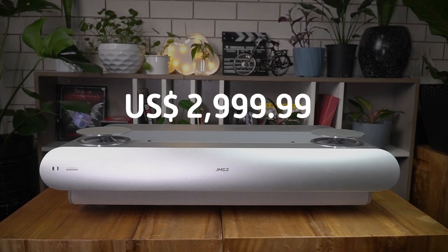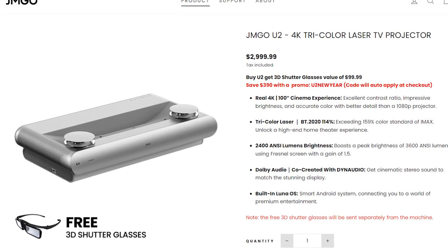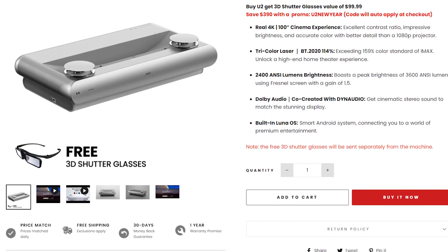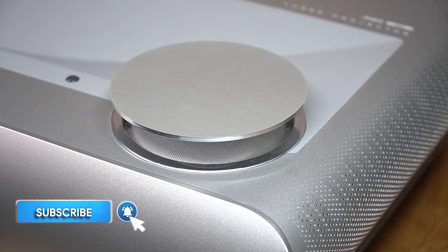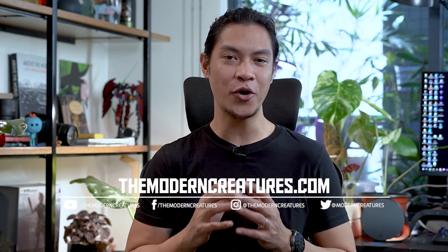The JMGo U2 is priced at $2,999 USD, but there's currently a promo code that shaves off $390. Purchasing the U2 also comes with free 3D shutter glasses and a one-year international warranty. It is a bit on the expensive side, but it delivers on what it promises, and having a great speaker system for casual viewing could potentially save you from buying separate speakers. That's it for our JMGo U2 review — visit our website and follow us on social media for more news, features, and reviews. I'm Kevin, thanks for watching, see you in the next video.